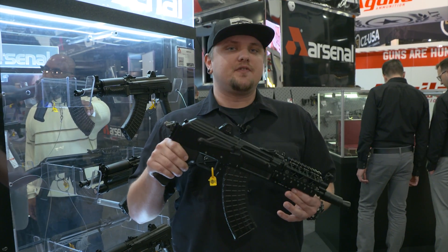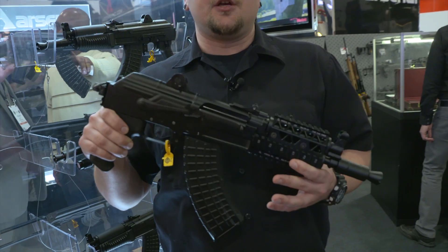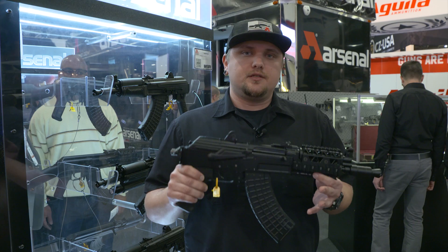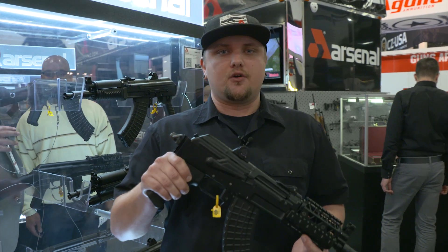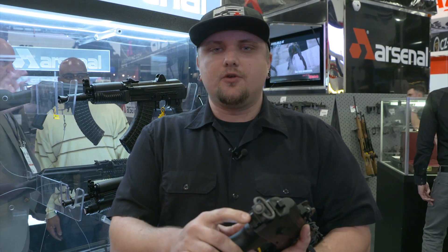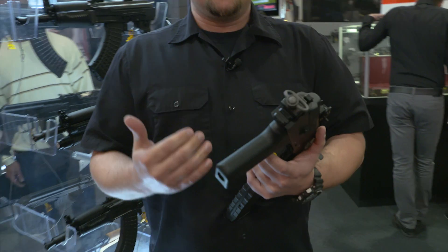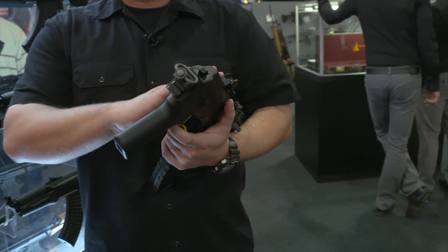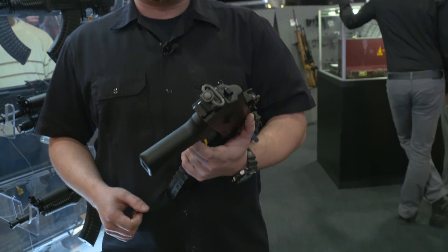One of our new products this year is our SAM 7K04. This one specifically is the 04R, featuring our Picatinny quad rail handguard. What we've done different with the 04 versus our standard 01 is we've added a Picatinny rail to the rear of the receiver. One thing we noticed is customers, with the rise of the braces on the market, have been trying to remove that sling loop so they can add a brace to the gun. We've made it that much easier.